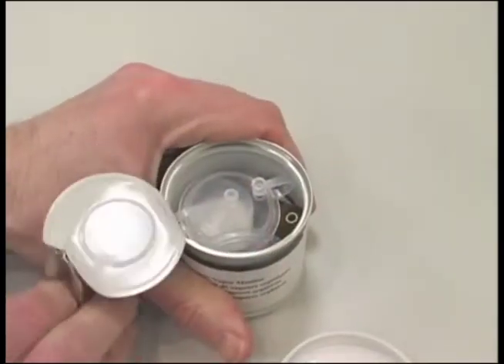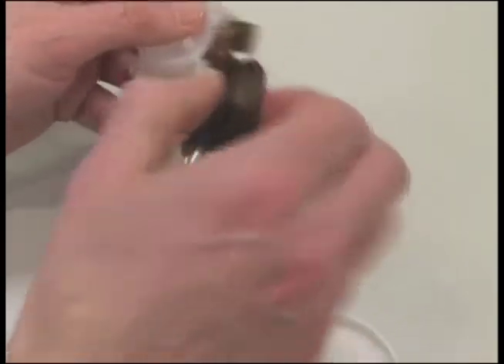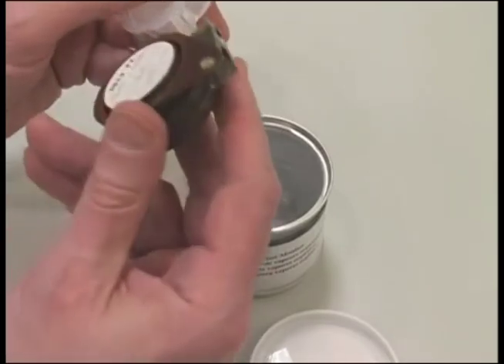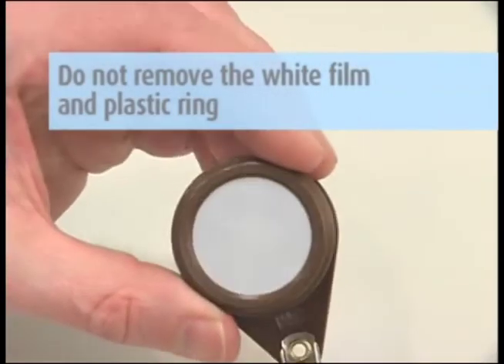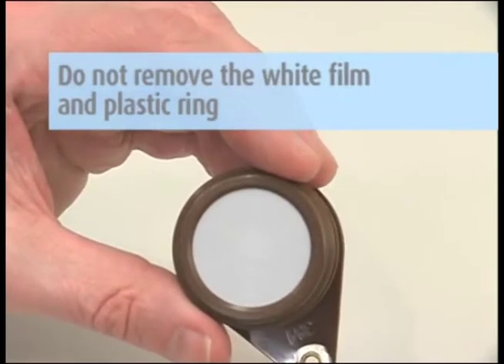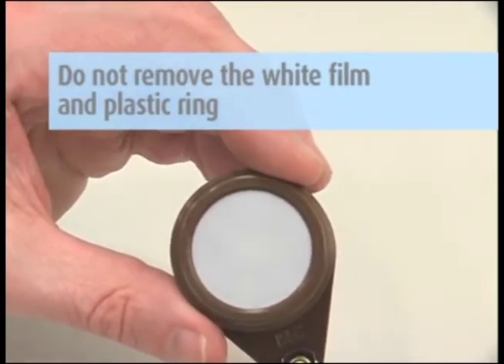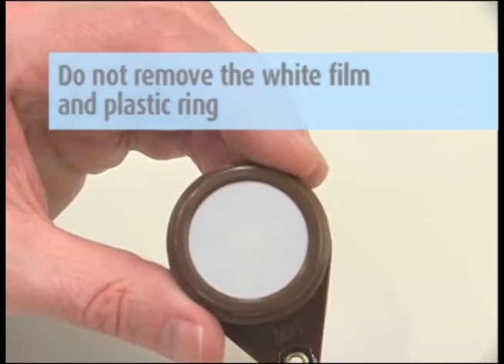Remove the diffusion monitor from the can. Record the date, employee or area ID, and sampling start time on the monitor label supplied and the relevant information on the base of the OVM itself. Do not remove the white film and plastic ring. The white film is a dust cover to prevent dust buildup inside the monitor.